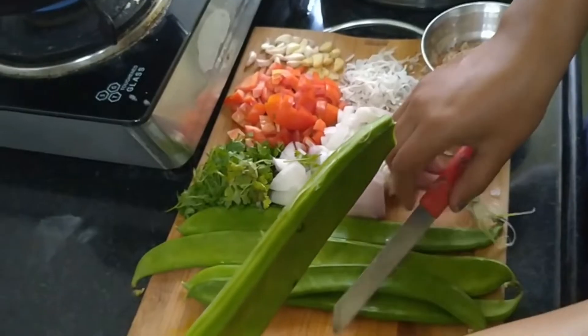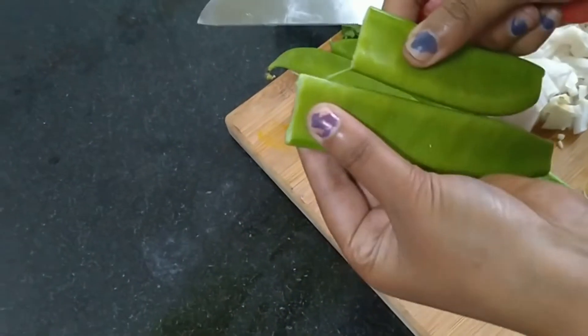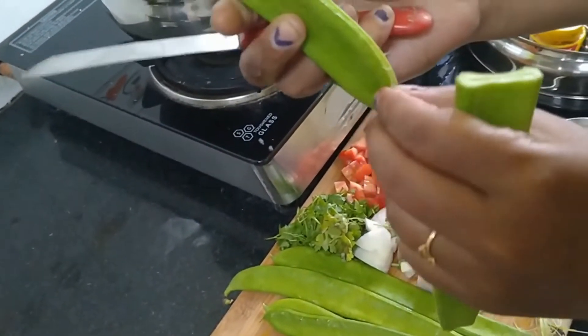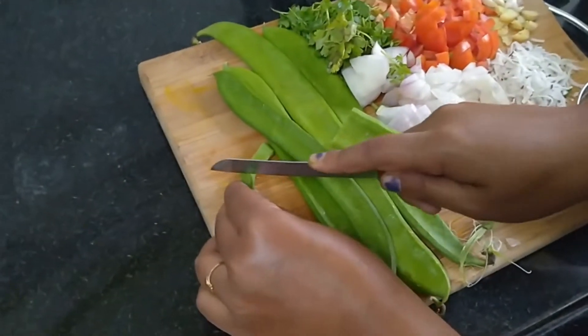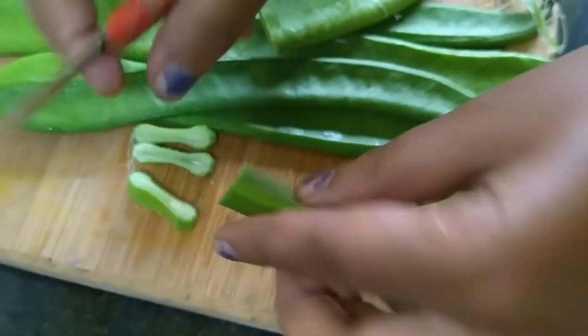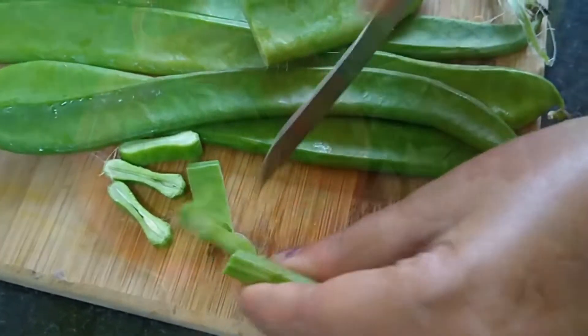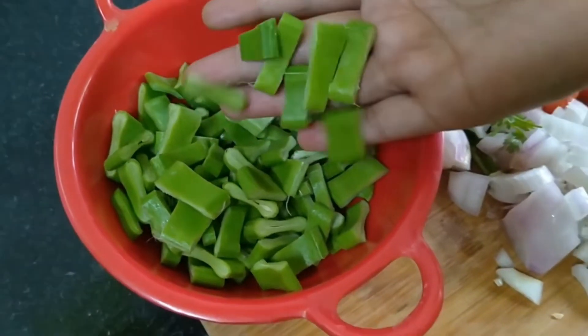We are going to cut the face as the cut. We are going to cut from the ripped face with the cut. We will cut the face into the kebab. This cut — we can cut a piece together. We are going to cut like this on both sides.